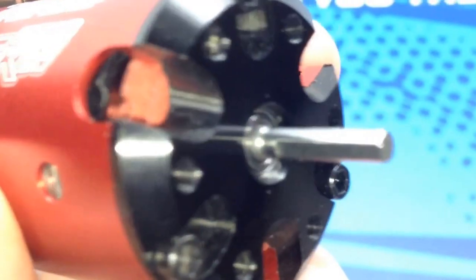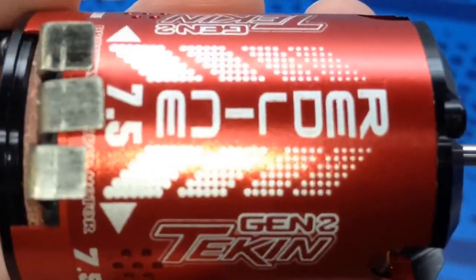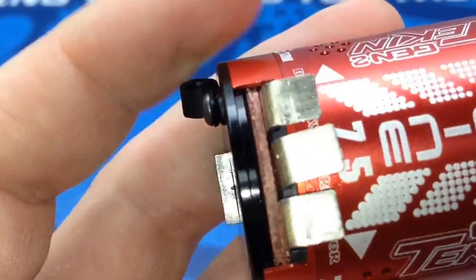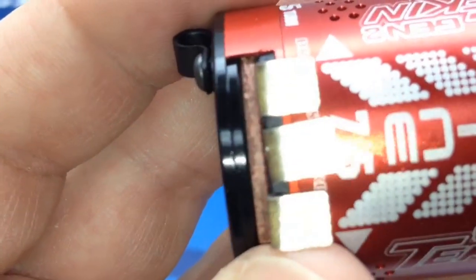It has all the cutouts there to probably dissipate heat a little bit from the motor. Being that it's a sensored motor, these things definitely run cooler than a sensorless motor. It kind of looks like my soldering points are just slightly crooked — we'll have to take a look at that.